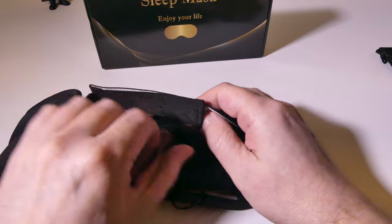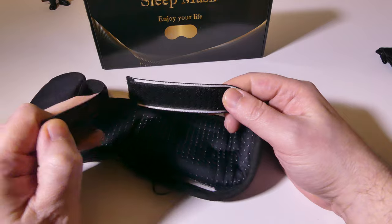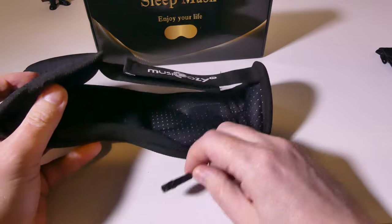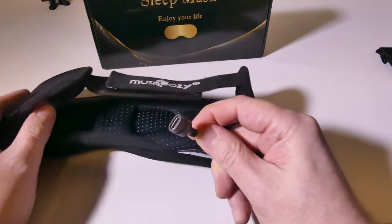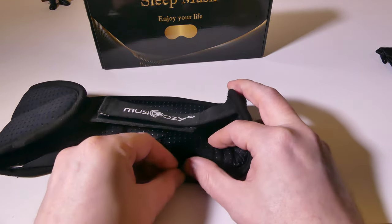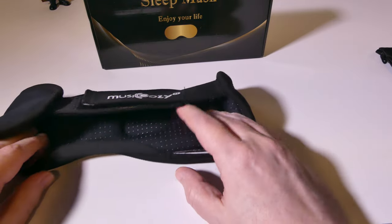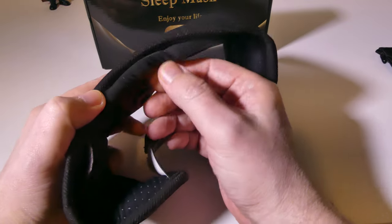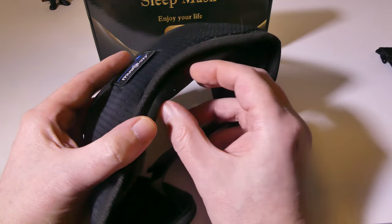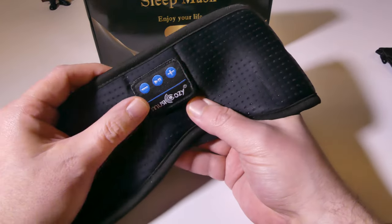Let's take a look at the mask itself. It's got some really nice, strong Velcro here. You can see this mask is on the larger side, which is okay — that blocks light very well. There is a USB Type-C charge cable here that can be tucked away when you're not charging the device. They also have a little part that goes over the bridge of your nose that helps to block out light. I will put this on in a bit to show you exactly how it fits on my face.